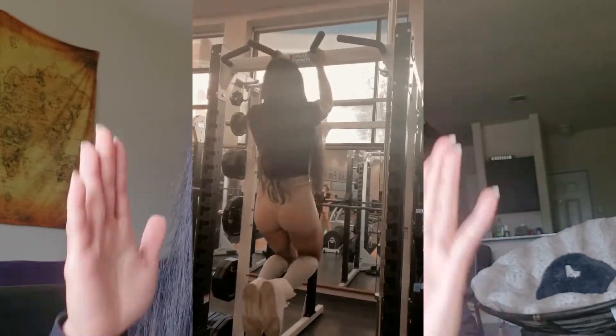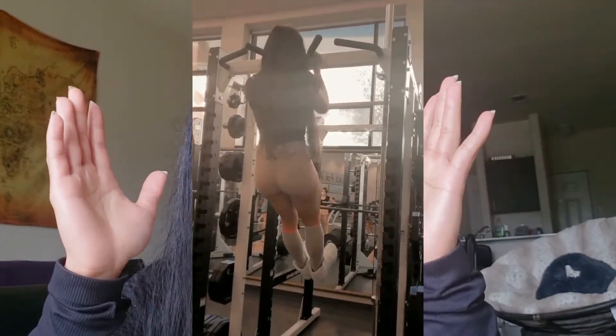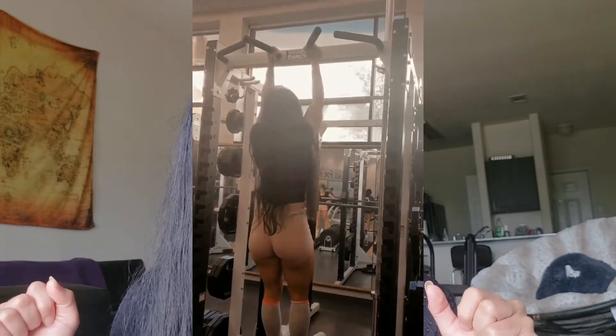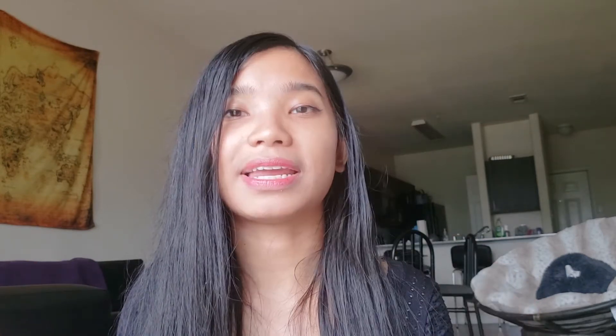Now, the next two exercises may sound counterintuitive because these are not booty exercises — but they are so fundamental if you want that slim waist illusion. The first is the pull-up. You want to do exercises that target the trapezius and lats, which will give you that V-shape on your waist. If you can't do pull-ups, you can try an isometric hold — holding yourself at the very top and then slowly letting your body down.